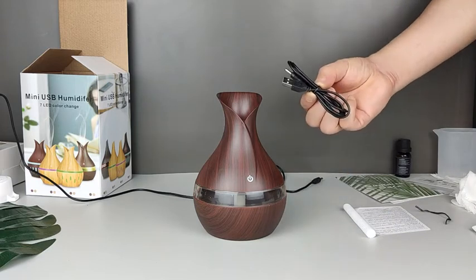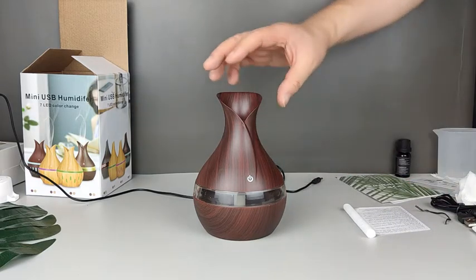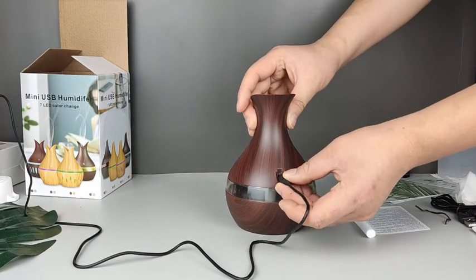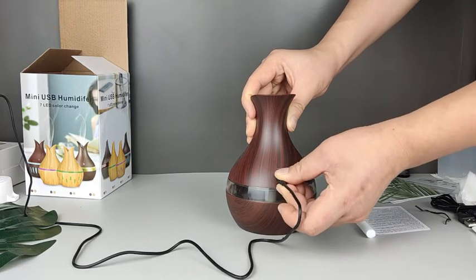It is powered by a USB cord, one meter in length. The humidifier can be powered by a phone charger or a computer USB port.